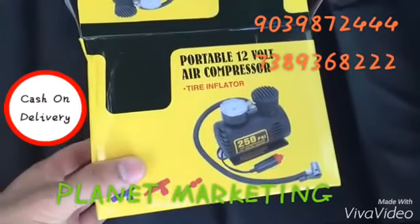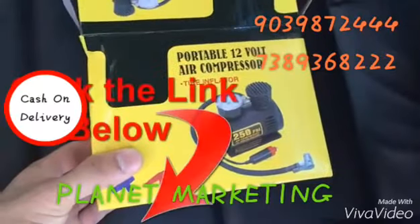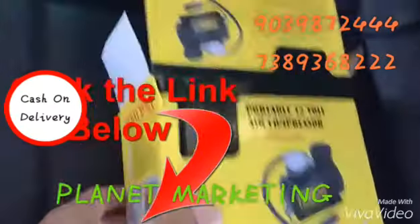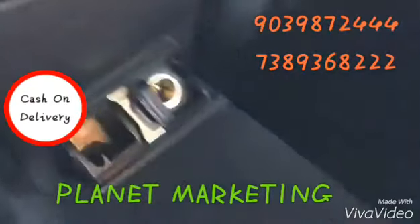Today's quick review is going to be on this portable 12 volt air compressor that you can use to pump up any kind of tire. It's rated at 250 PSI and it plugs into your 12 volt cigarette lighter, as you can see here.